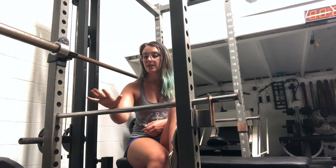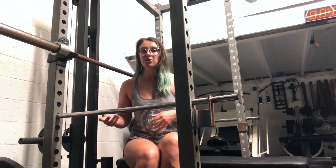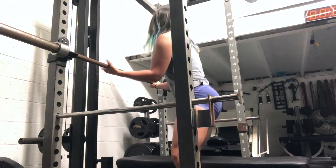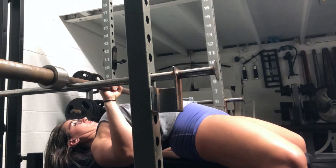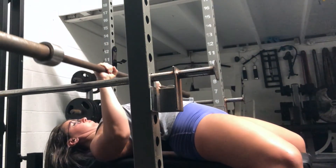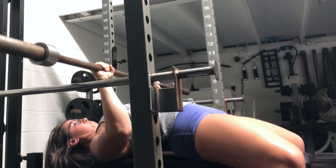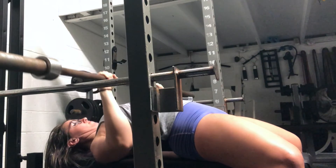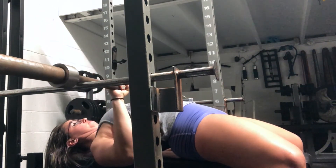Get your pins and safety bars set up to where they need to be so that you can do the full range of motion, even though you are starting from the bottom. Then we're going to go ahead and move this barbell to the pins. The lift starts here at the bottom. That is how we do our pin or dead presses.